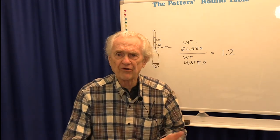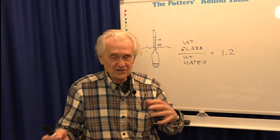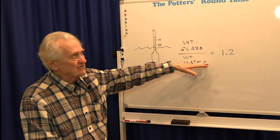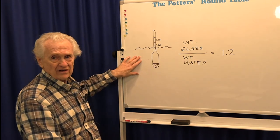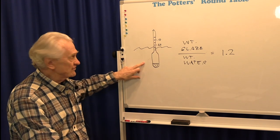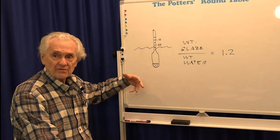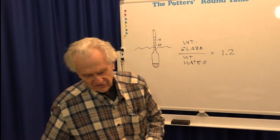Depending on the flow properties of the material — for instance, if the glaze is very thixotropic (where you stir it and it moves, but when you stop it sits still) — it can affect the hydrometer reading. I personally don't recommend hydrometers for glazes. The weight method gives you a number with basically no sources of error. Hydrometers are meant for solutions; winemakers use them a lot because dissolving sugar in water increases specific gravity and you need a certain sugar level to produce a certain amount of alcohol. But they really weren't intended for suspensions like glazes.